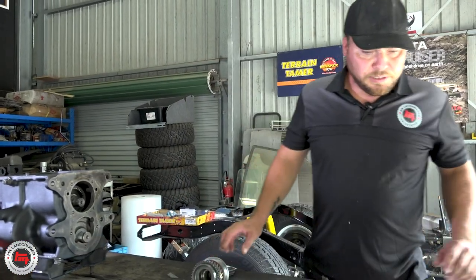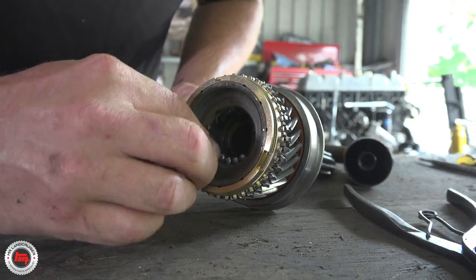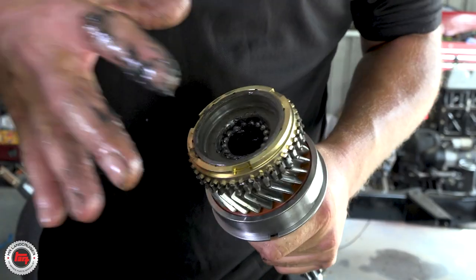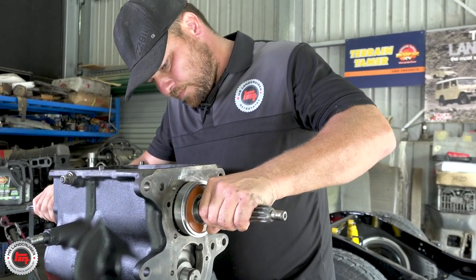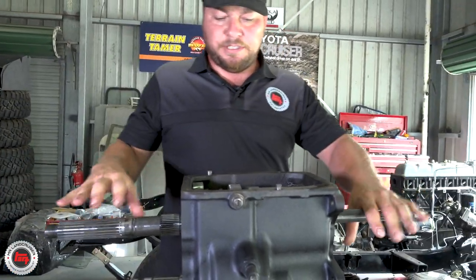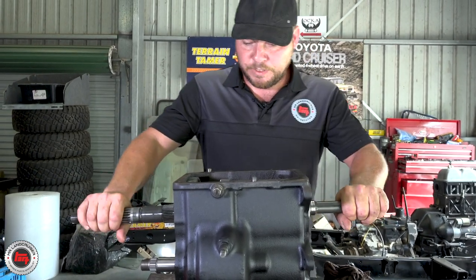We've got a new synchro for that. Pop these needle bearings in with assembly grease - that just holds them in place so they stick to the side and we're not going to lose any as we slide it in there. You're using grease to pack the needles - I'm actually using assembly grease, just pack it in there as much as possible. The next step is to get the first motion shaft and output shaft in place, then the lay shaft lifts up and the bearings go in - all ready to reassemble.